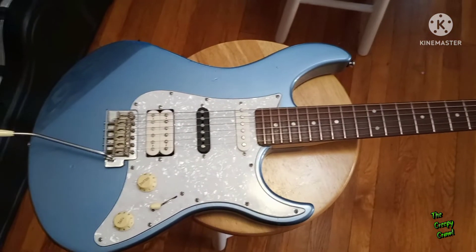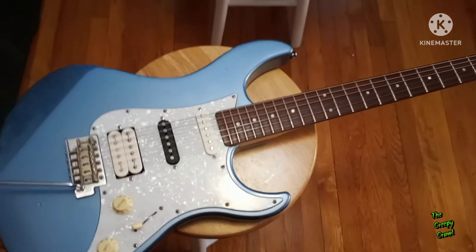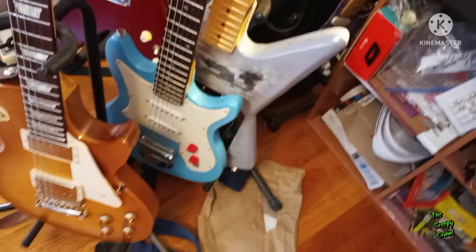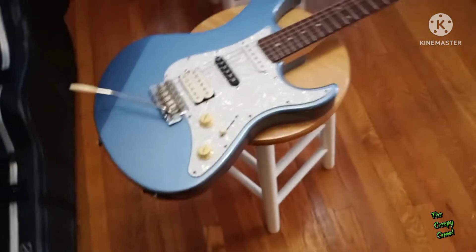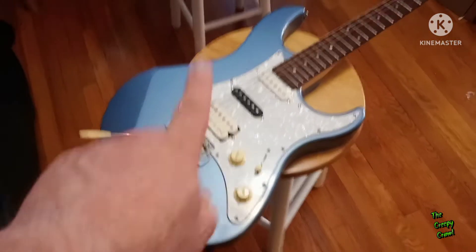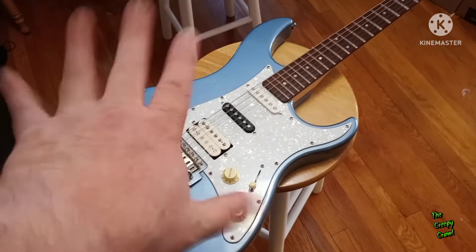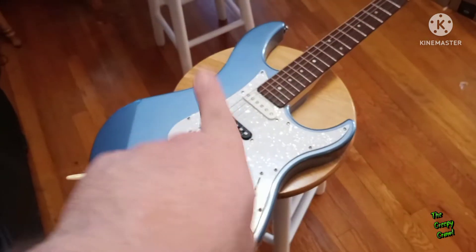All three guitars for 100 bucks. So guys, which one of these three is your favorite? It's tossed up right now between this one and that one. We still have plenty more to work on — I think I'm going to have more fun with the Harmony, but the Pacifica is my favorite of them all. Let me know down in the comments, leave me feedback — thumbs up, thumbs down, all feedback to the Creepy Crawl is always positive. Thank you so much for watching, don't forget to hit that subscribe button and ring the bell.